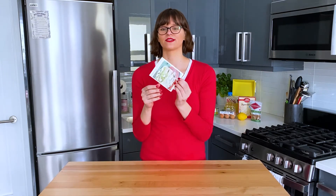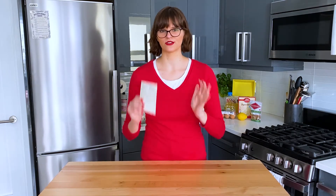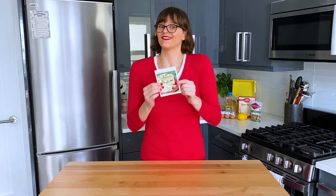This cake looks really simple. You're basically making a boxed cake mix and then putting a layer of jello on top. It could be really easy or it could go super awry. I really want a cake that looks as close to the picture as possible.